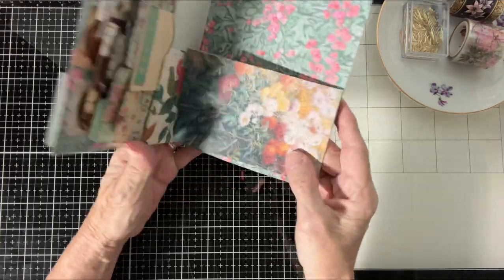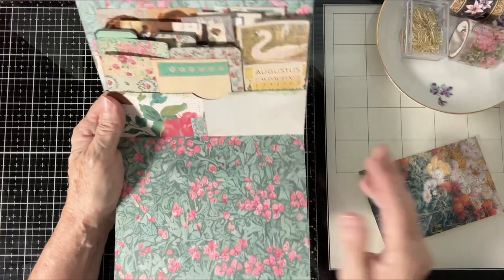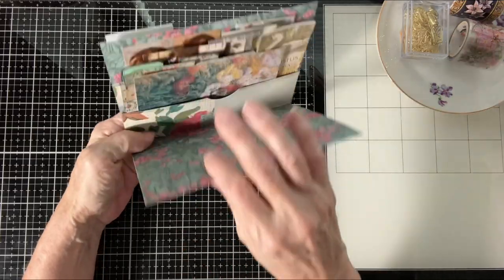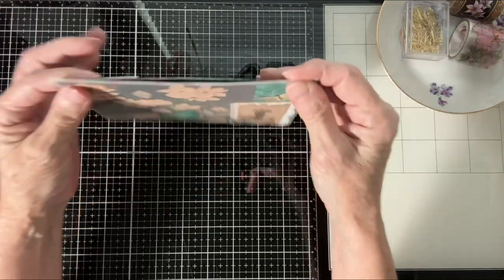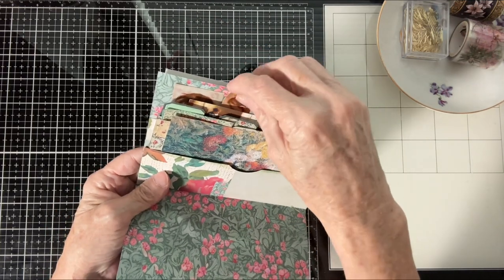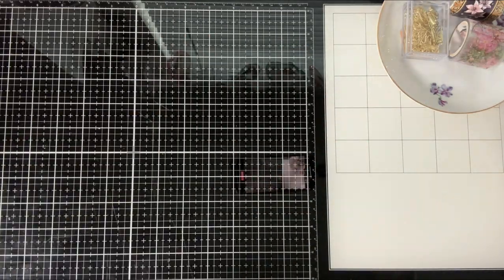If you have tiny bits and pieces and you want to put them in a journal for a person who receives it — something to add and personalize it — that's another option. The person will have all these little things that come from this particular kit, which is called Margaret by the way, and they'll have all these bits and pieces that they can play with and use to personalize their pages and their ephemera.